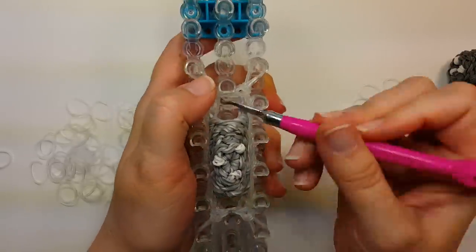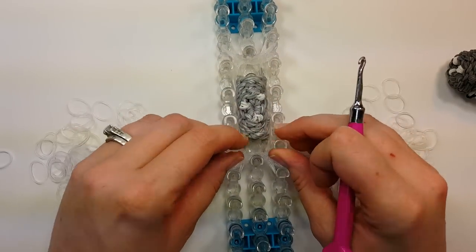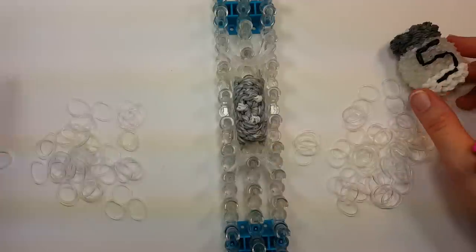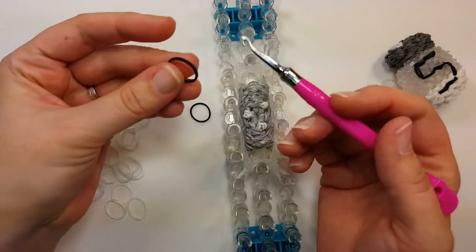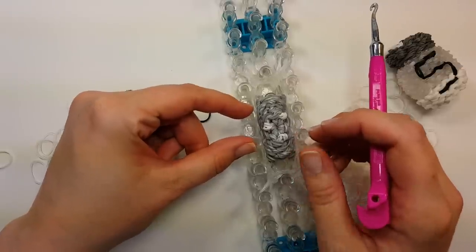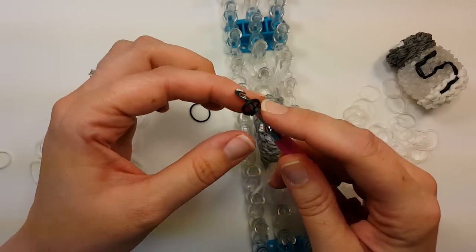Just tucking these in. Push your bands down. Now we're going to start adding in some of our bands for our S. So you want whatever color you want that to be on your shaker. Take that band and we're going to go on the center two pins right here. Take a band, put it on your hook, wrap it around to that figure eight — which is just a quick way of doubling the band — then go on to one of the middle two pins here.